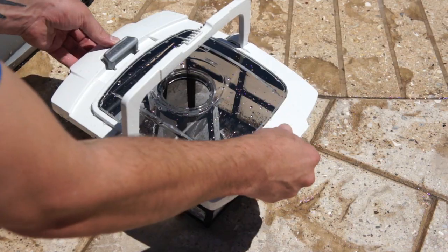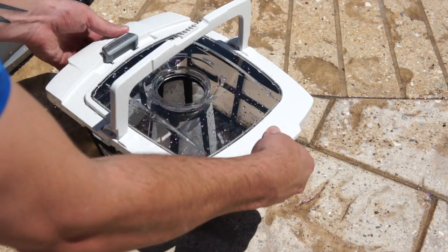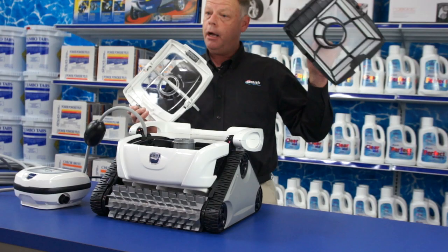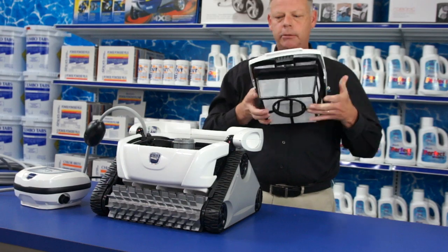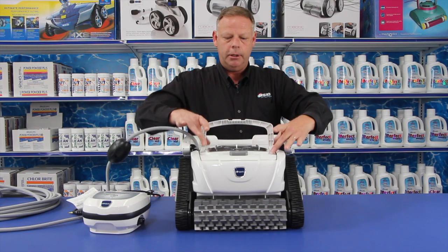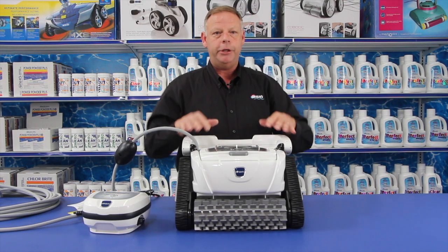This is what you take out periodically to clean. You should clean these out periodically for better performance — and didn't that make it easier? You don't have to turn it upside down. It just locks back in and you're ready to go.